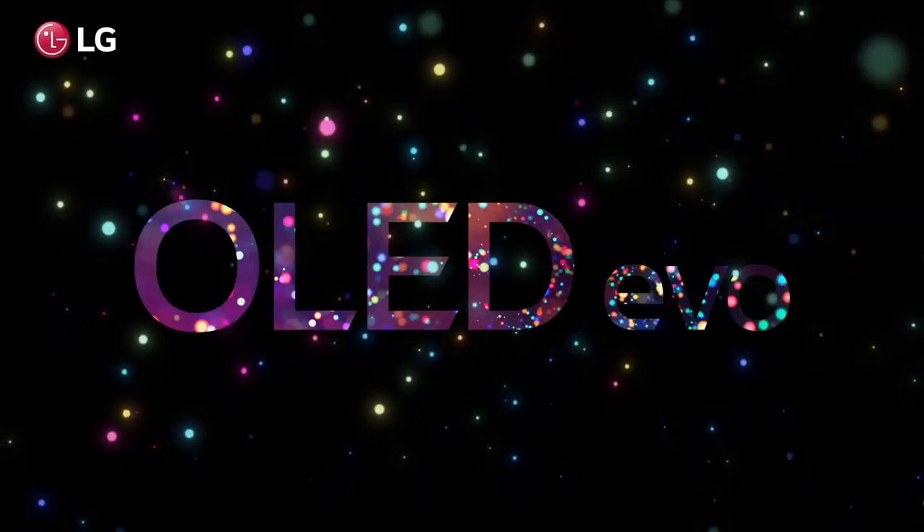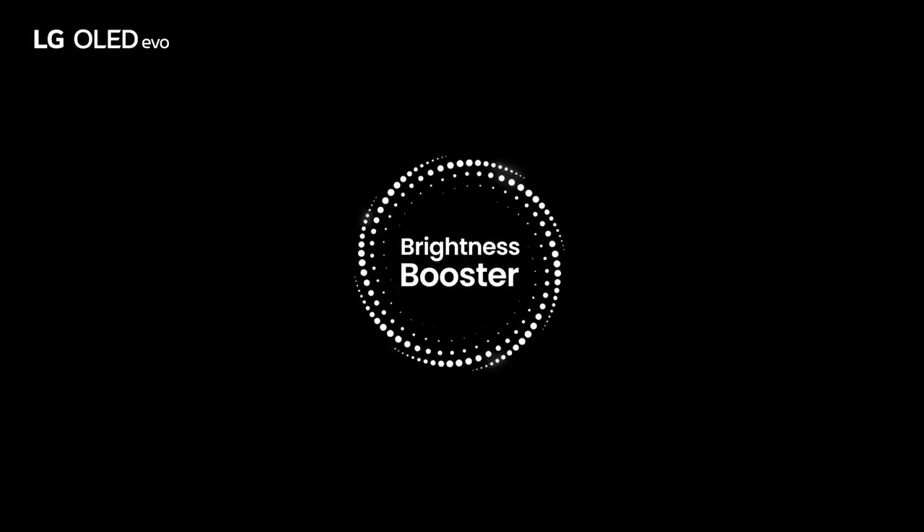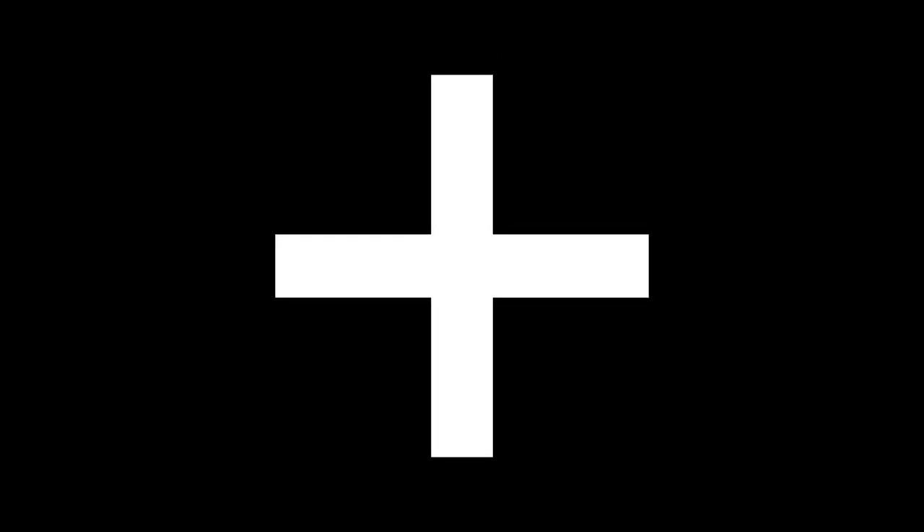Overall, the LG OLED Z2 TV is a remarkable piece of technology that exceeds expectations in every aspect. Its stunning picture quality, sleek design, and user-friendly interface make it a top choice for anyone seeking the ultimate home entertainment experience. While it may come with a premium price tag, the LG OLED Z2 is undoubtedly worth every penny for those who prioritize uncompromising visual quality and a cinematic viewing experience.